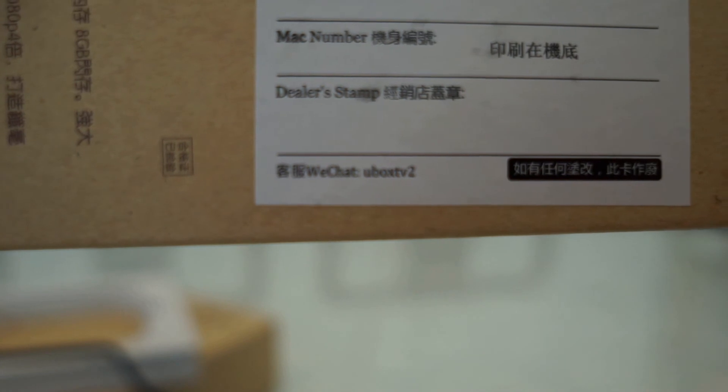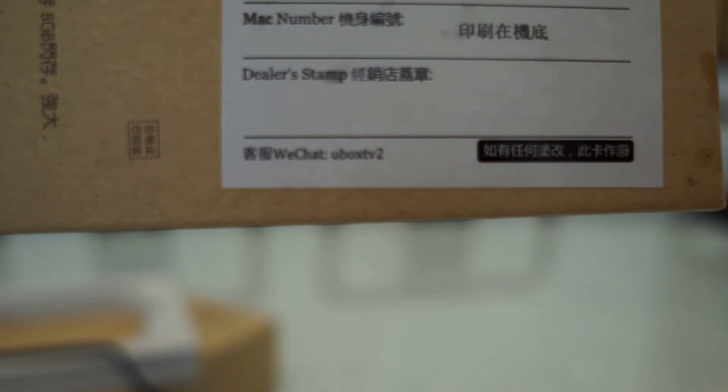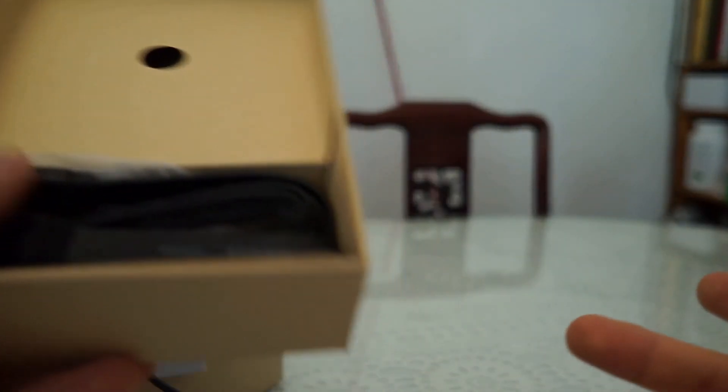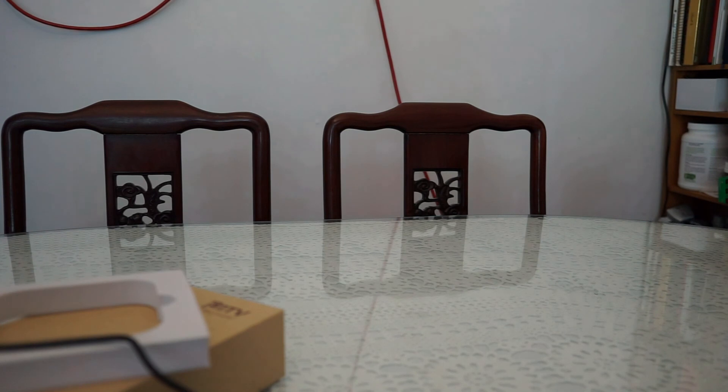Interestingly, at the bottom of the warranty card it says "ReChat support" and the name listed is "Ubox TV 2." I'm not sure if this is related to Ubox, but it's an interesting discovery. I don't think anyone has confirmed a connection yet.